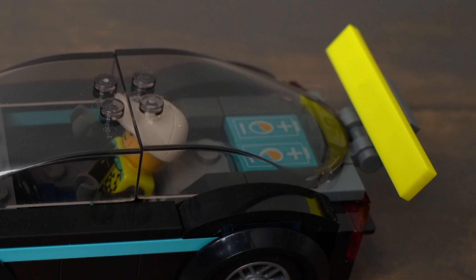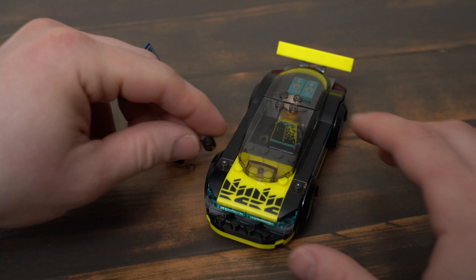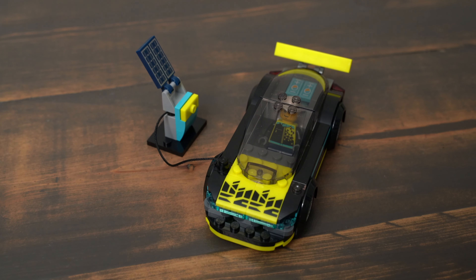The spoiler on the back is probably the weakest part of the build and it looks a little bit like an afterthought. The charging station also turned out fantastic with no stickers and it doesn't feel like the usual unnecessary side build.